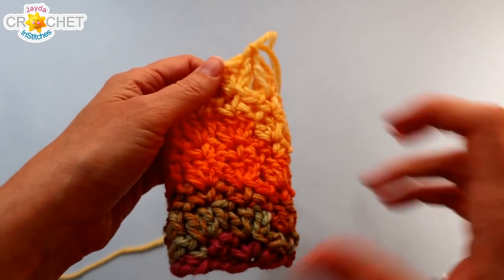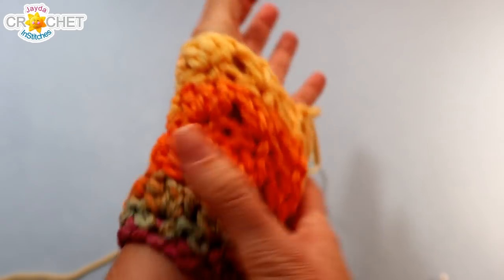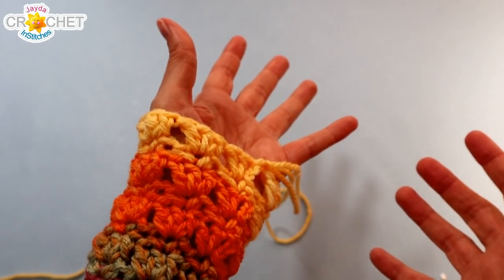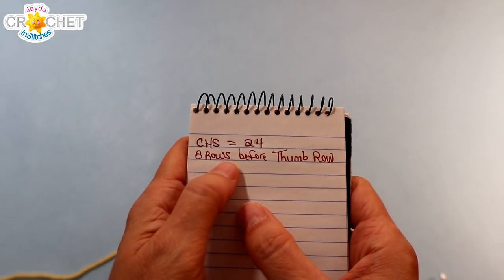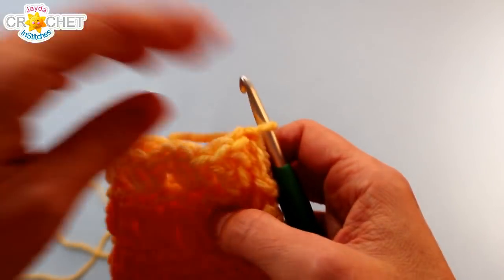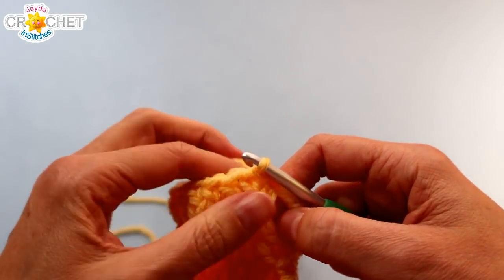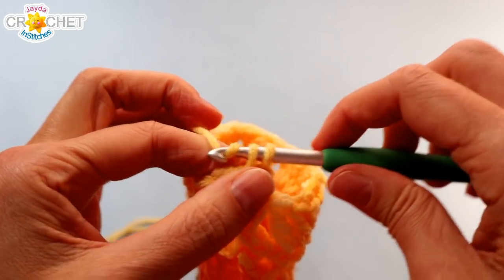Once you've worked six rows for a child or eight for an adult, try on the glove. It should come to your wrist and land just about where the dip between your thumb and finger starts. Depending on your hook and yarn this could vary, so that's why starting with eight for adults and six for children is a guideline — once you know you've got the right number, write down how many rows you worked of the primrose stitch before the thumb row. To work the thumb hole row, slip stitch into the center stitch of that shell, just as if starting another picot row — because that's exactly what you're doing.